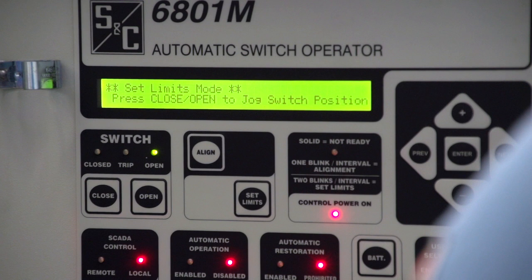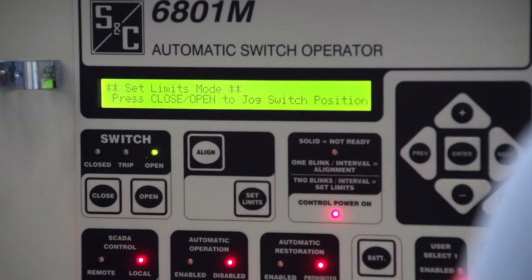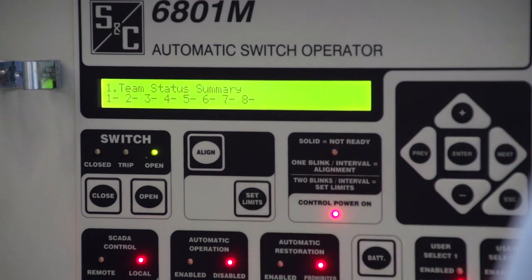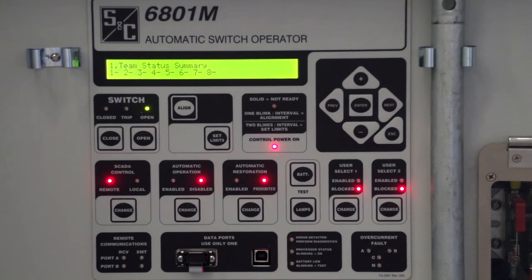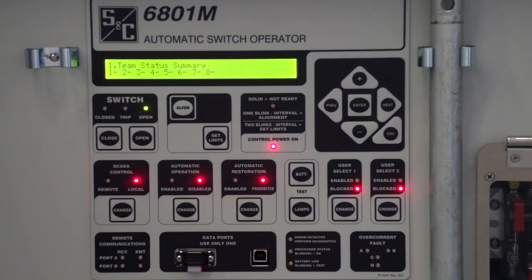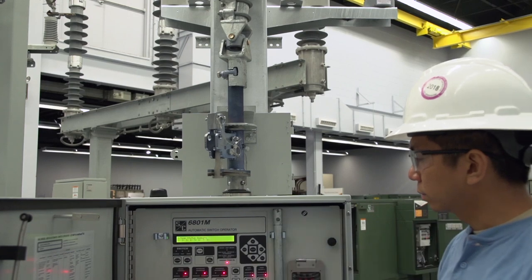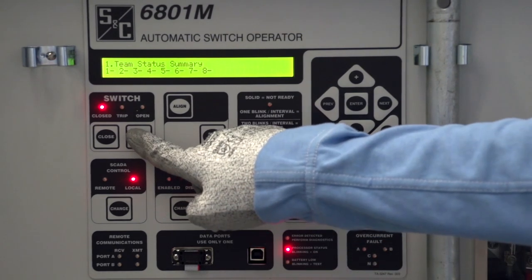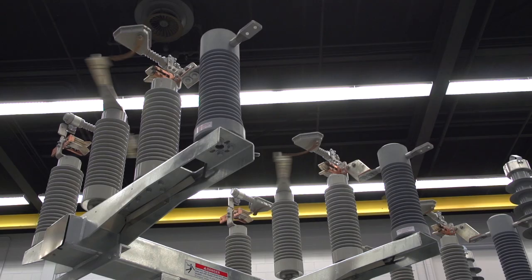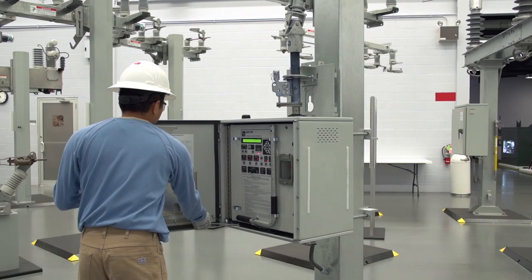To exit the Set Limits mode, press the Set Limits button. The limits are now set. The Not Ready LED should not be lit, and the switch should be in the open state. Press the SCADA Control Change button to put the switch operator in the Local mode. Then press the Close button. The switch will go to the Closed position, and the Red Closed LED will illuminate. Operate the switch several times with the Open and Close buttons while observing the switch operation to ensure it is fully opening and closing each time.